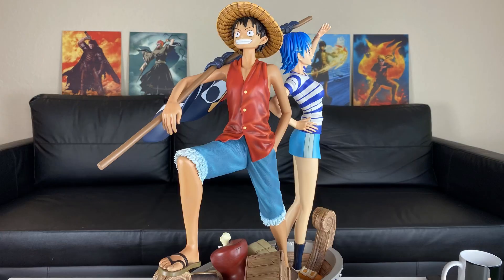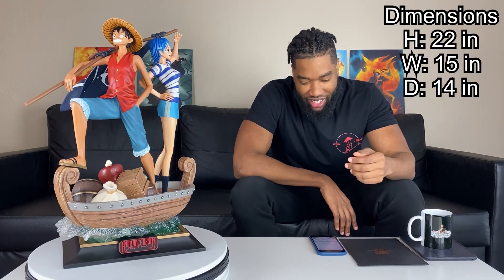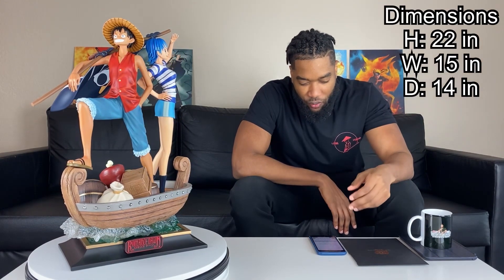Alright guys, we finally got the statue all put together now, and man — simple but yet beautiful. Putting this statue together was a piece of cake, and I'm just loving what I see. When it comes to dimensions, it's at about 22 inches in height, 15 inches in width, 14 inches in depth, and it weighs about 30 pounds.